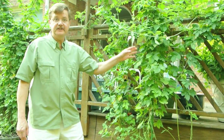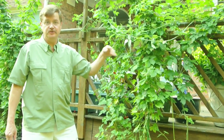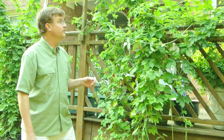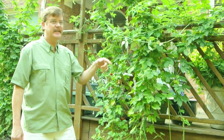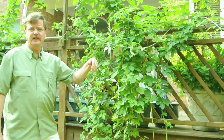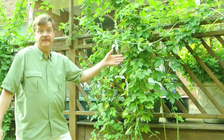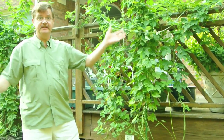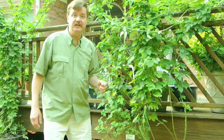Another thing I'd like to draw your attention to is this is the southern exposure of our house, so it gets full sunlight. It might get a little bit of shade, but we're talking like seven or eight o'clock in the morning type of shade. So this takes the full brunt of the summer sun here in Lake Spivey, Georgia.